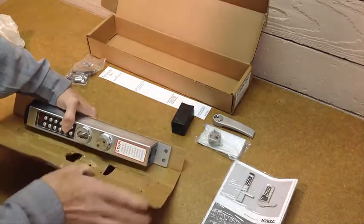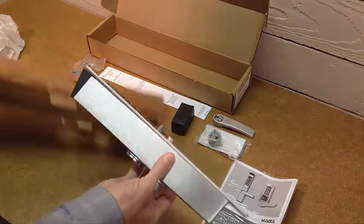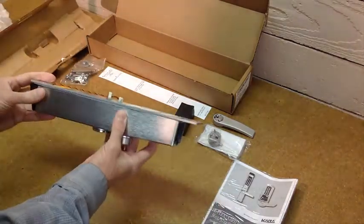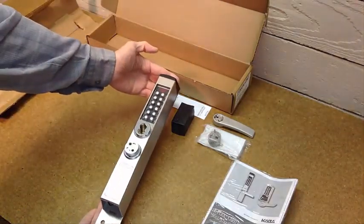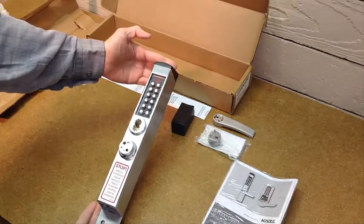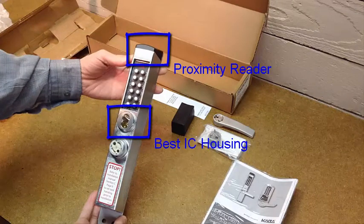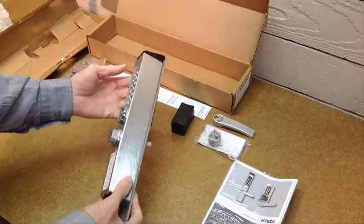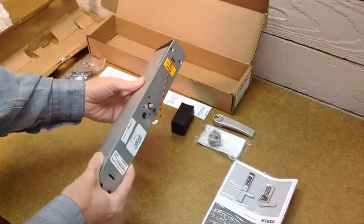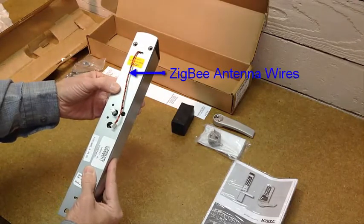And finally here's the main lock body itself — very solid unit, nothing cheap about this. The proximity reader is up on the top and this was pre-installed with the best interchangeable core housing. The wire leads on the back are for a Zigbee antenna.